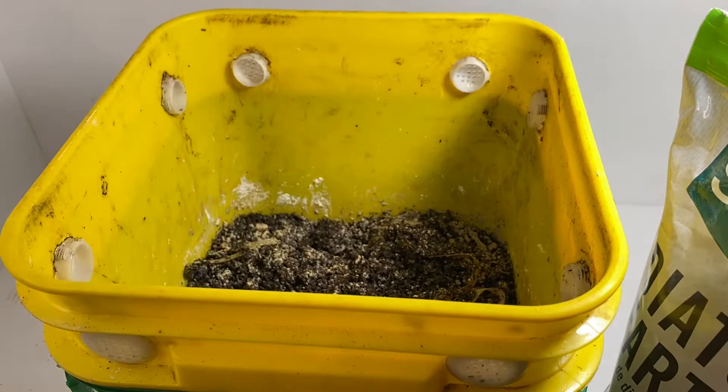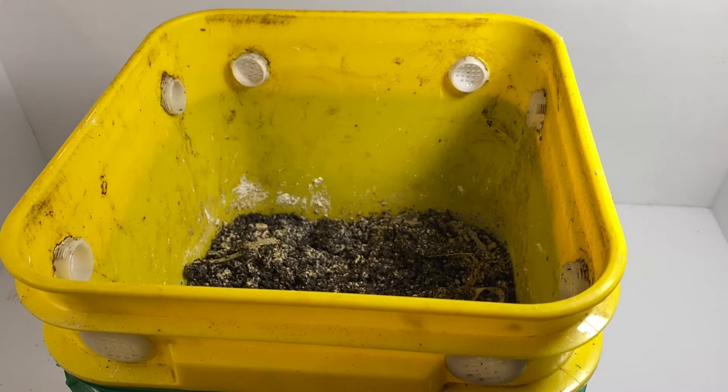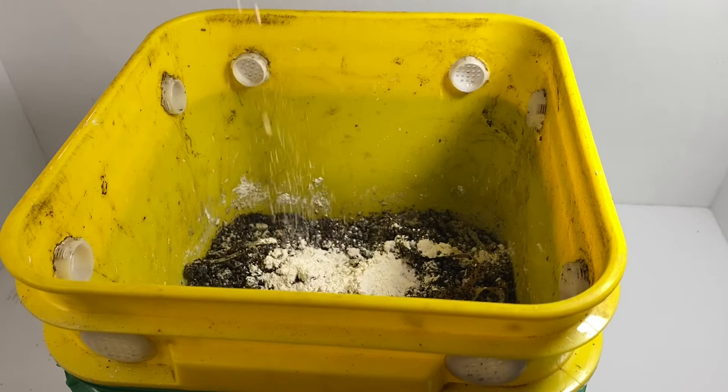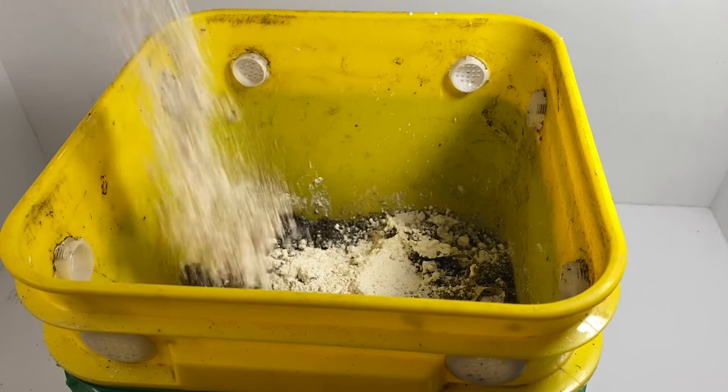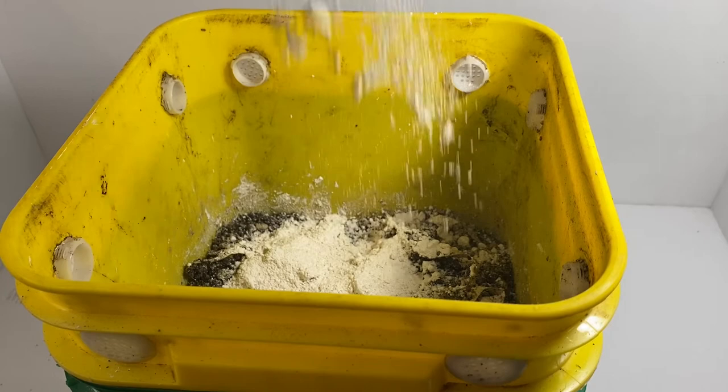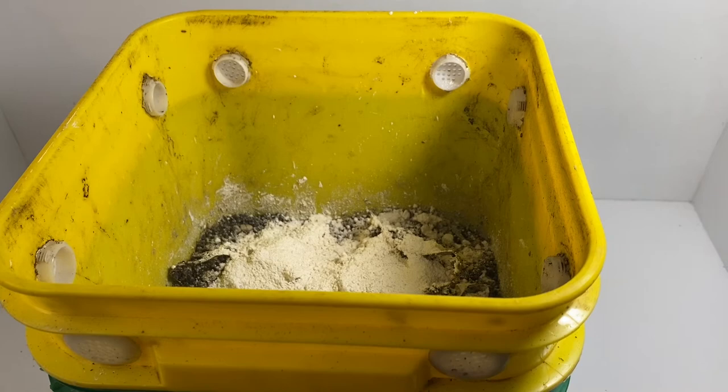So I'm going to treat it again — still a few more roly polies. I'm going to try to pour this in on top. But yeah, I'm sprinkling more diatomaceous earth on top of my bedding here in my worm bin and putting it on there pretty liberally.